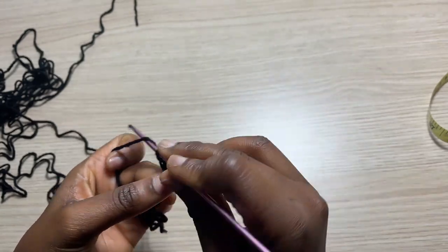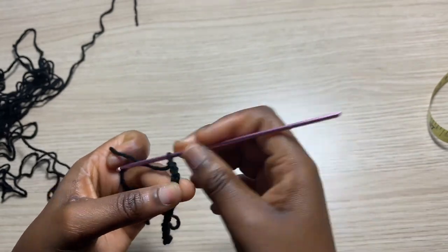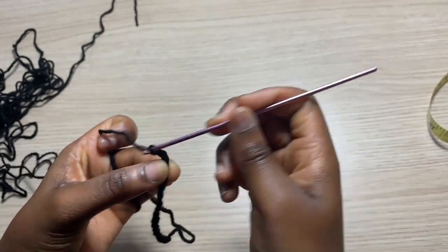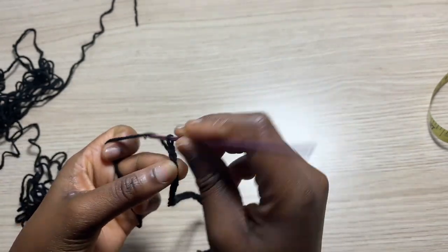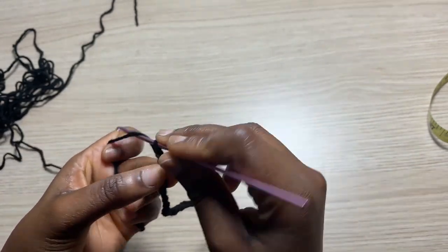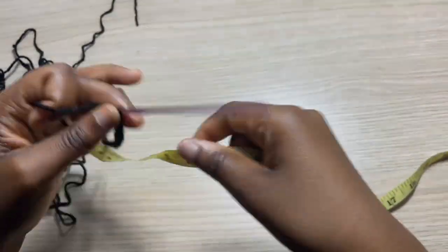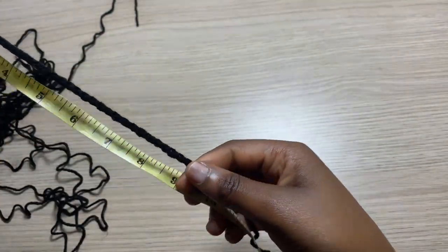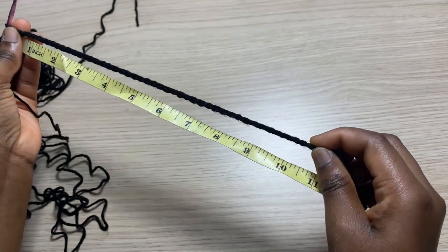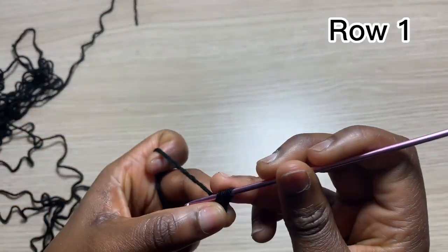You're going to go ahead and chain a chain that is as long as you want your sleeves to be. Mine is 48 — I did a total of 48 chains, which is basically a total of 10 to 11 inches long. So if you want yours to be longer, go ahead and do more chains. I chained a total of 48, which gives me 10 and a half inches, so this is perfect.